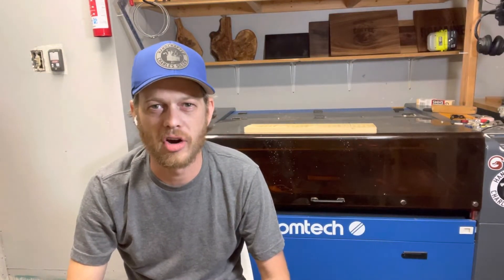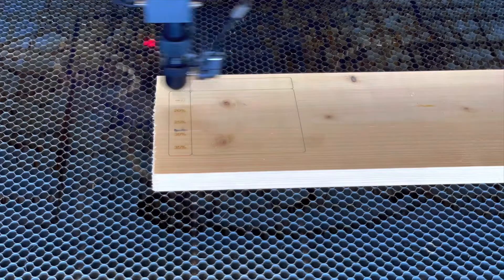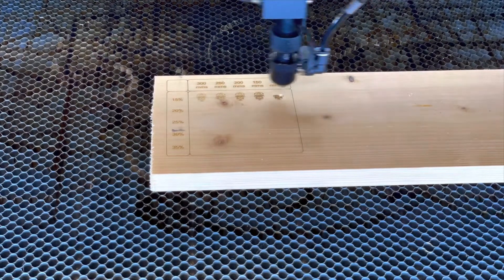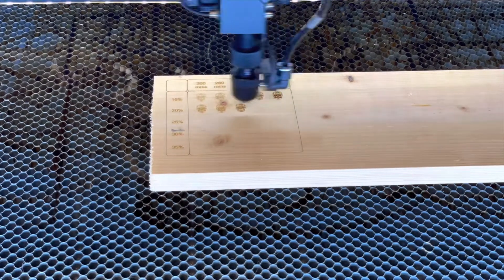Hello, I'm Charles with Handcrafted by Charles, and today we're going to be talking about the American Photonics Lens Kit. Here is the inch and a half lens. This lens I usually use for finer details and engraving — it's honestly the one that I have on my laser the most often.